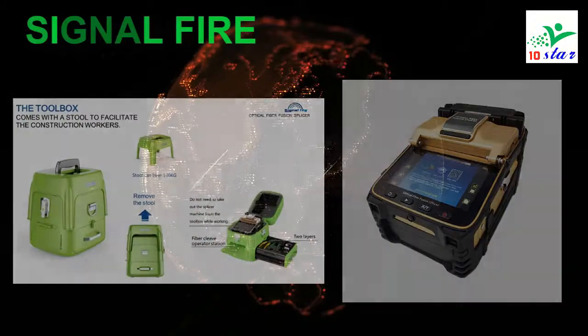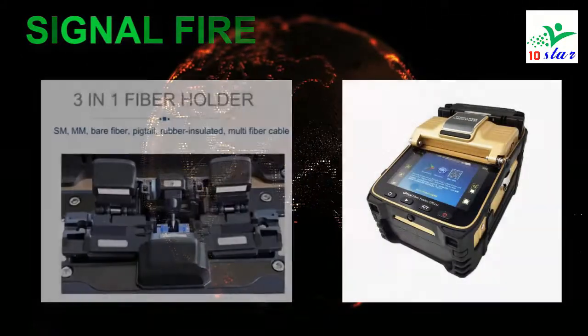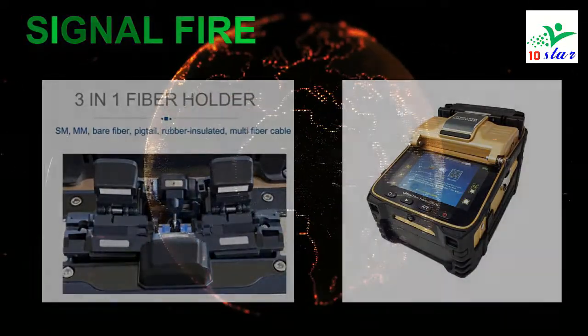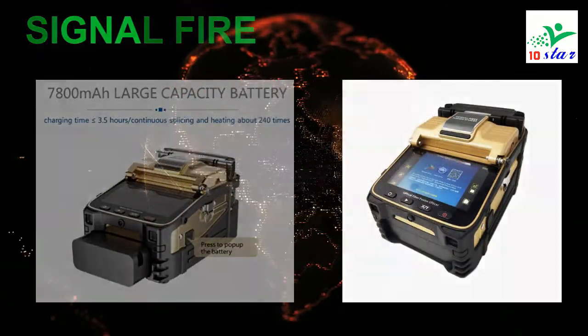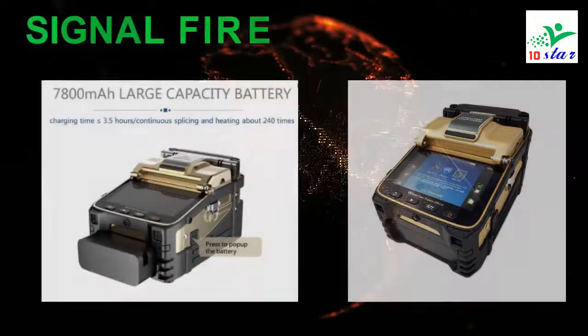The AI8C achieves 6-second speed core alignment splicing and 15 seconds heating, with working efficiency increased by 50% compared to ordinary splicing machines. Under the conditions of rigorous testing, the performance is still outstanding. The toolbox is small, exquisite, durable, and features a unique bench design.